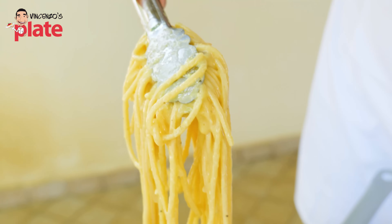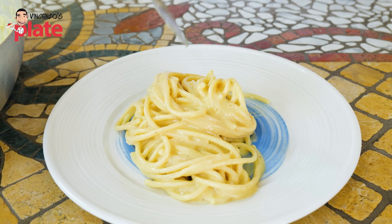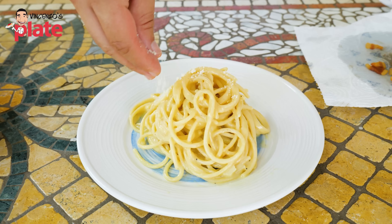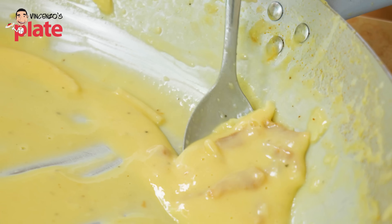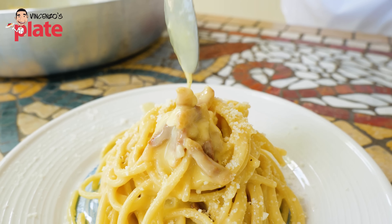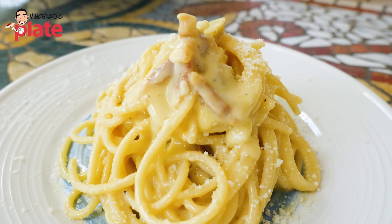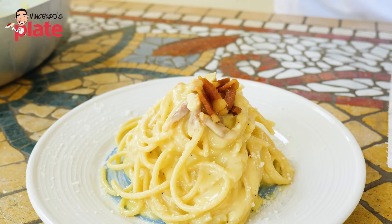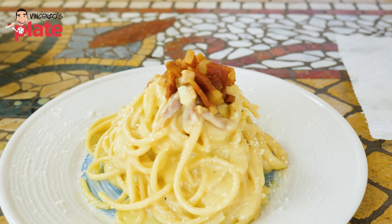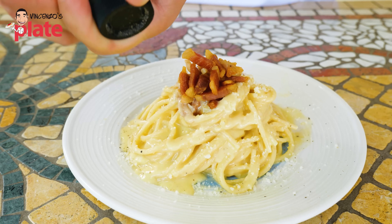Look how beautiful. Let's put the carbonara in the plate. Beautiful, creamy and silky carbonara. Now let's top this off with a little bit of pecorino cheese on the plate. Let's get that cream on there too. Now let's add some nice guanciale on top, and we're ready to rock and roll. Finish it with a nice spolverata of black pepper — be very generous with the black pepper — and your carbonara can be served.